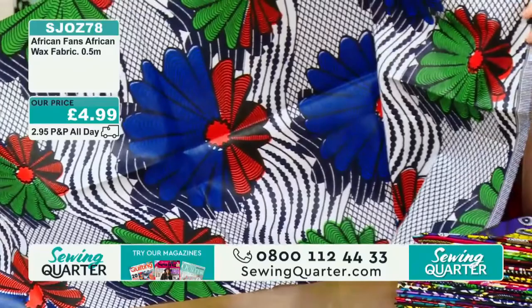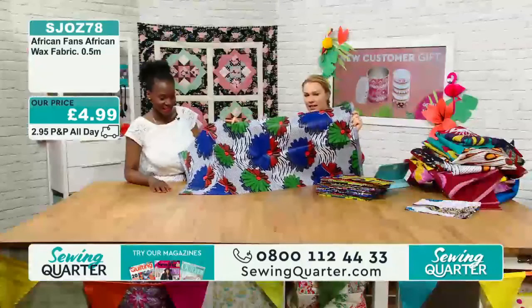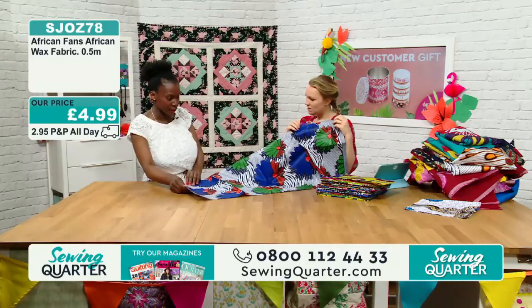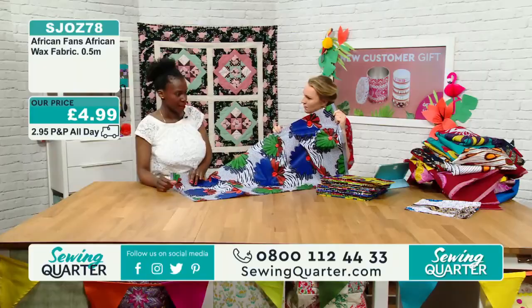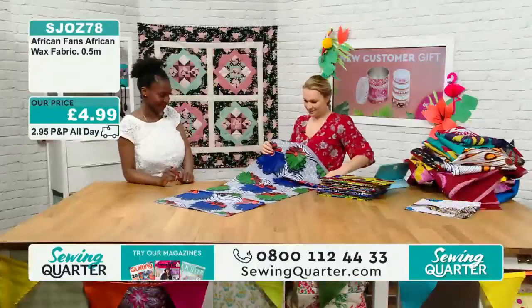Is this still the same 47 inches wide? Exactly the same. 47 wide, £4.99 a half metre. It's got a slight shine to it. Yes — after a few washes the shine will come away. The colours won't fade, but it will lose that coating or dressing. £4.99 a half metre.